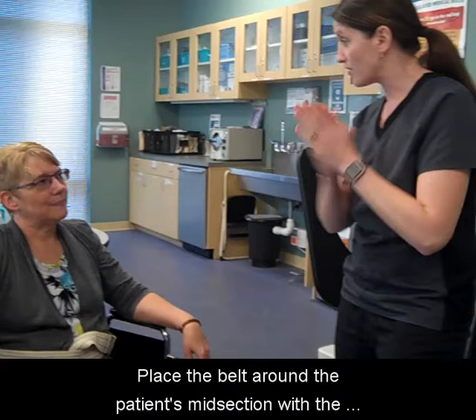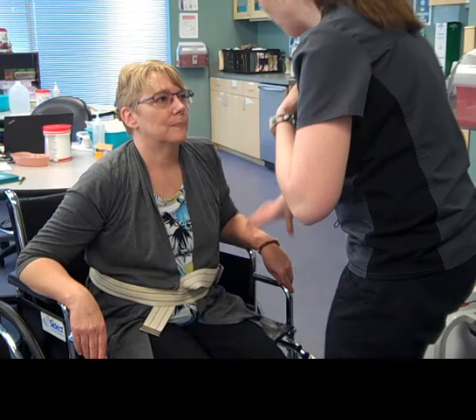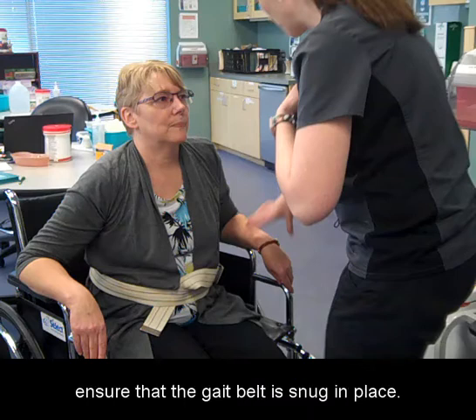Place the belt around the patient's midsection with the buckle facing the front side. Before you help your patient stand on their feet, ensure that the gait belt is snug in place.